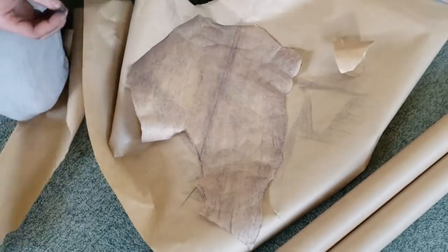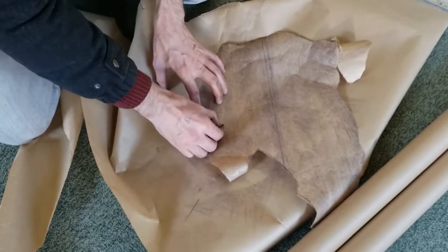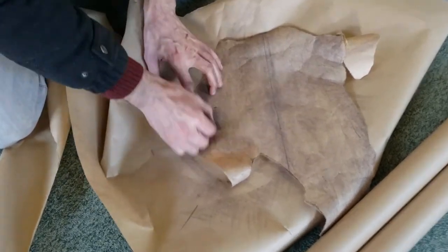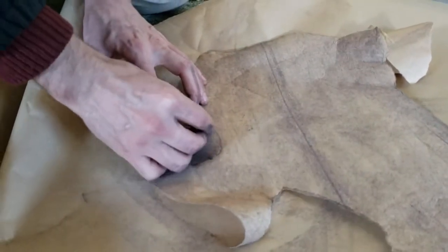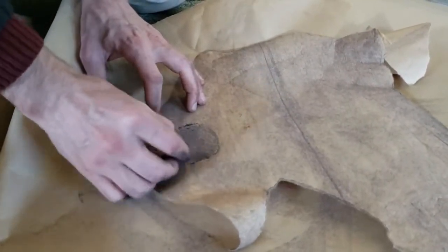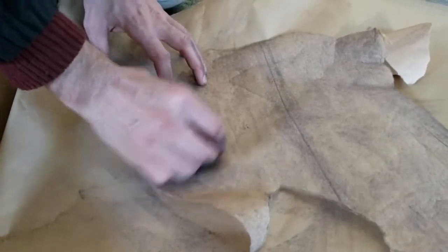Now I'm thinking I want to put a knot in the wood. Here's a good place. Let's do a circle like this. Kind of make it defined a little bit.